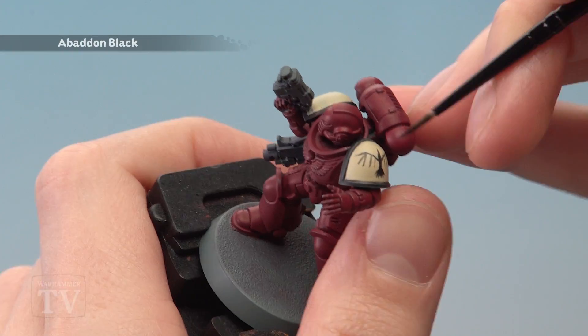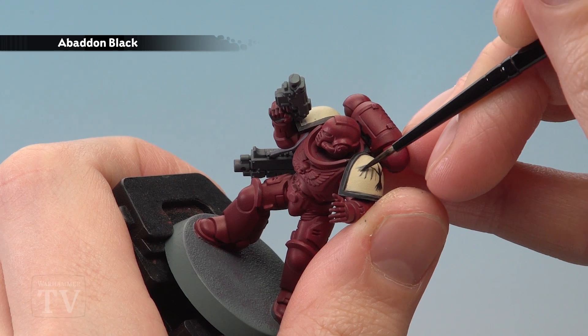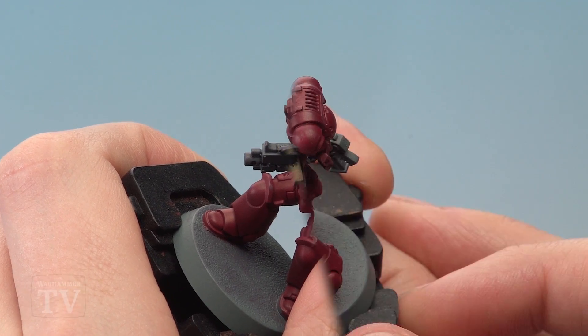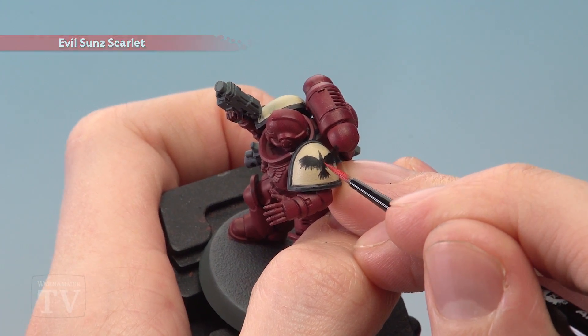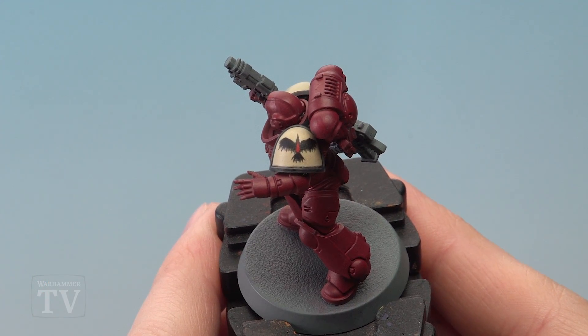The last stage with the Abaddon Black is just to fill in the wings — paint some lines so the larger lines are still protruding and you have smaller ones filling in the main body. Then finish off using Evil Sun Scarlet to paint a blood drop in the middle of the raven. And there we are, the chapter badge is complete — so Elijah, I really hope that helps you out with your Blood Ravens, and we'll see you all again very soon.